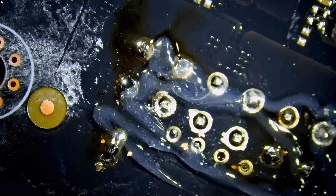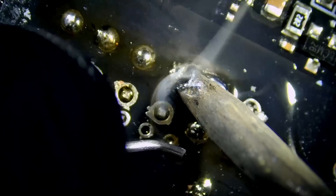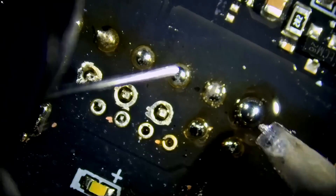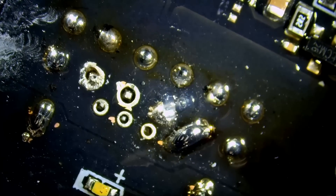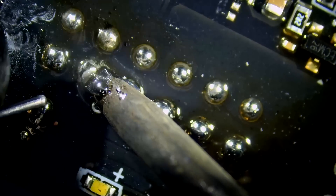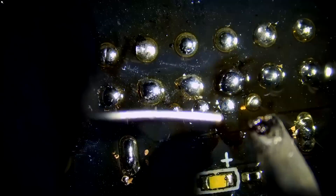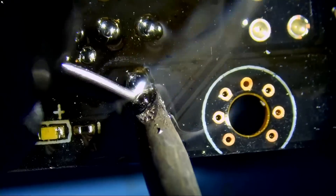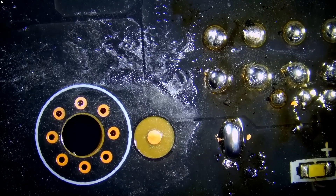Soldering all the pins now — each joint looking good. Very nice. Now we're going to clean up and apply one more layer of flux, go over the connector, and then we can call this video card fixed.